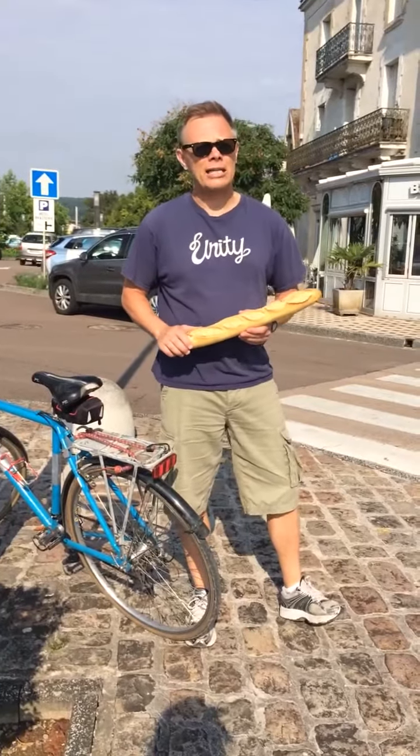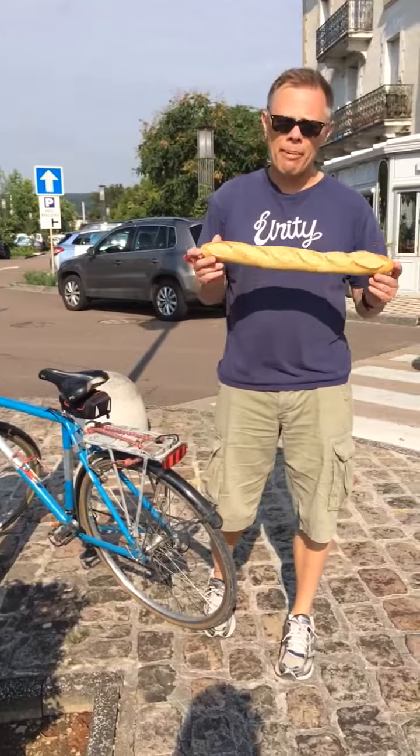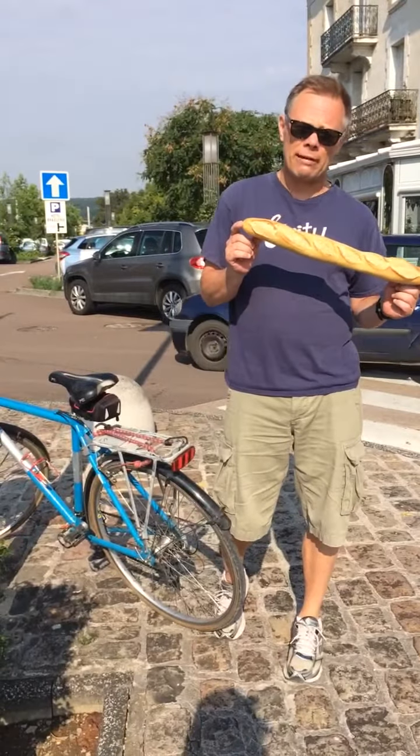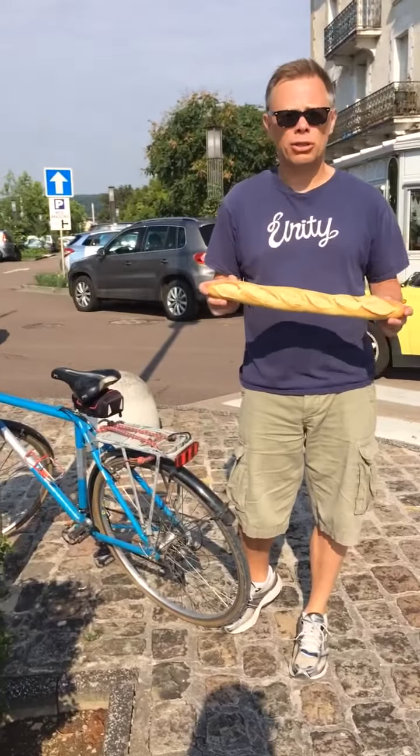I'm in Montbas, France and I wanted to show you something very important about buying a baguette. When you buy a baguette like this, which costs about 85 centimes, and you want to go on a bike ride with it, there's a right way and a wrong way to attach it to your bicycle.